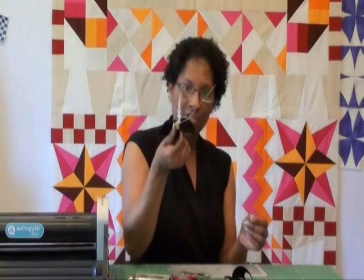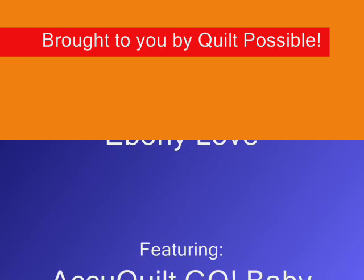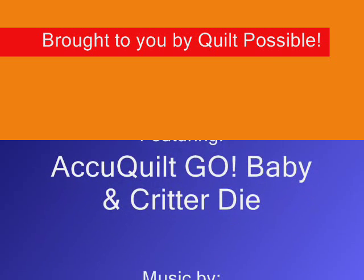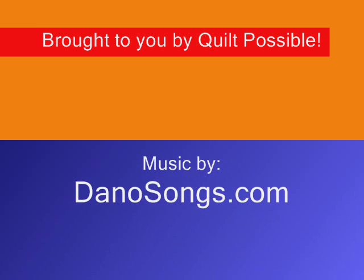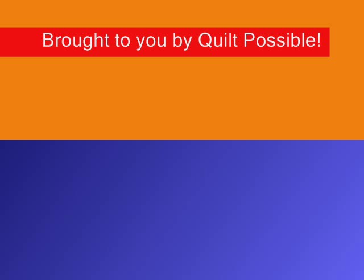Then all I need to do is just repeat that same step on the other side, and I get this butterfly scrunchie with shaped antennae that I can shape any way I want. And if I had longer hair, I could wear this as a ponytail holder, but I like to wear it as a bracelet — I think it's kind of a neat thing. So I hope this video was helpful for you. Have fun with all of your odds and ends. Happy quilting! See you next time.